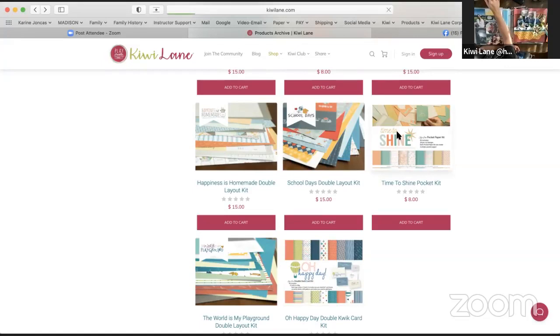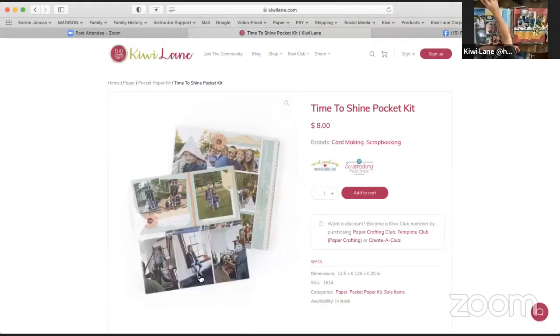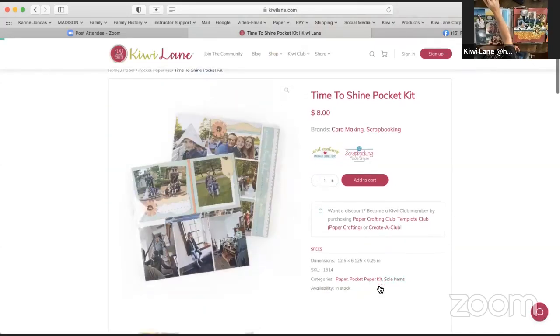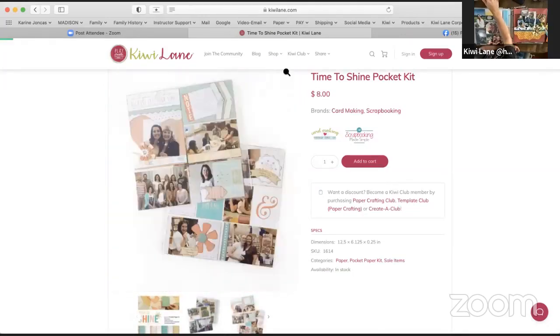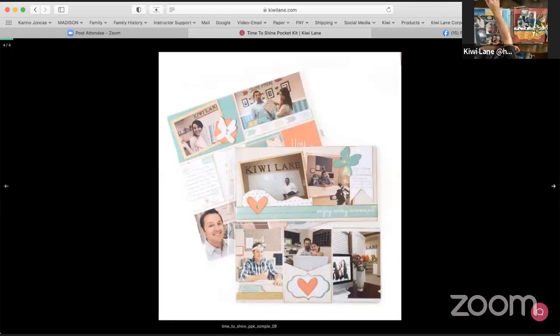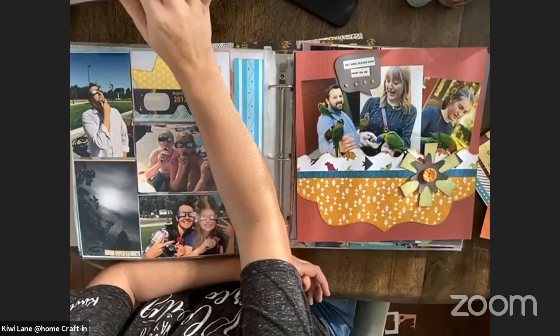The other pocket paper kit, just like the Best Day Ever one, is the Time to Shine. Kind of the same ways you can use this — you can use it as pocket pages, you can create some one pagers. These are really cute layouts too. I should have pulled those out of my scrapbooks. I'm sure they're in my scrapbooks, but I somehow missed them when going through.